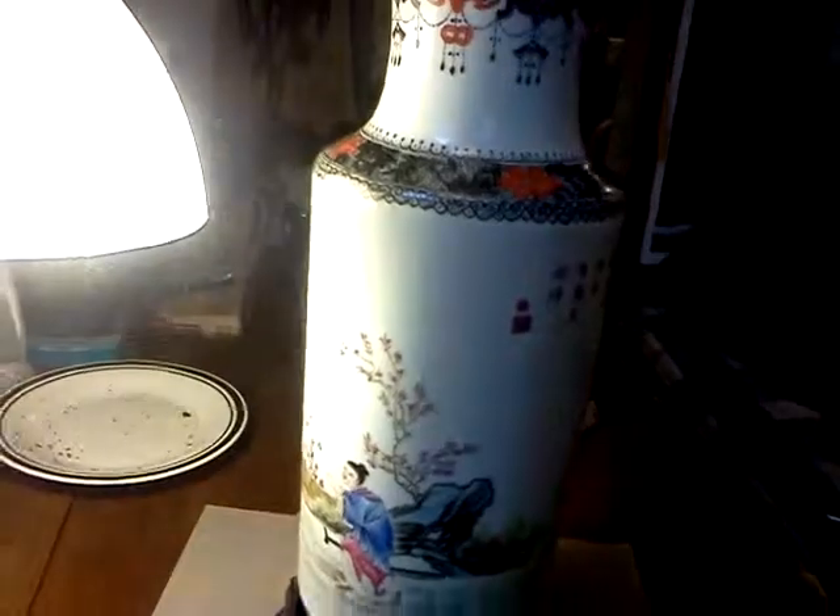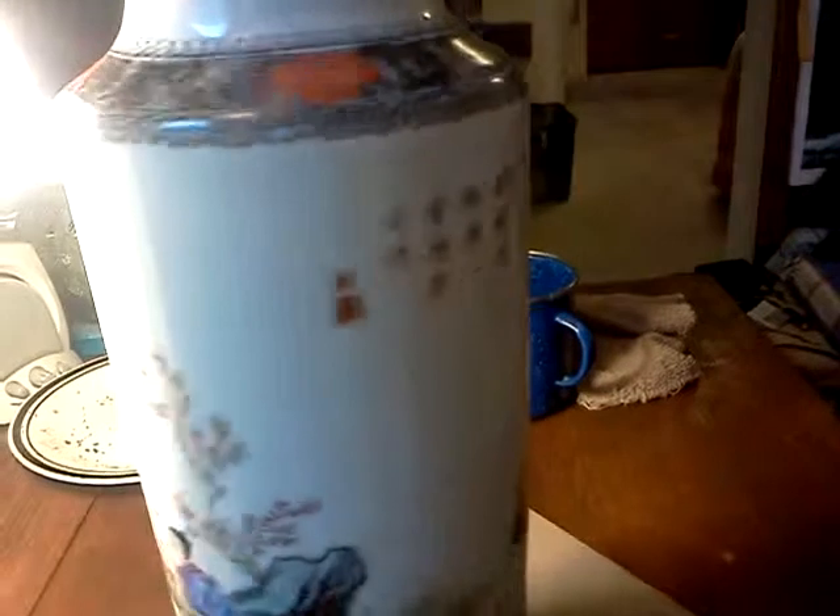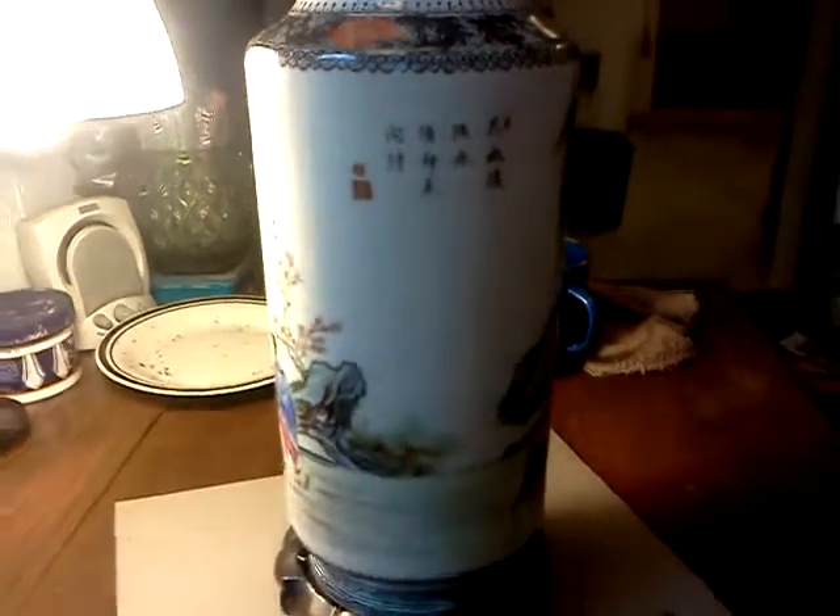Here's the vase — Qianlong. Not sure how much it's worth, but it's pretty dang cool. I like it. I guess this right here is a poem — not sure what it says, but I'll have to figure that out.